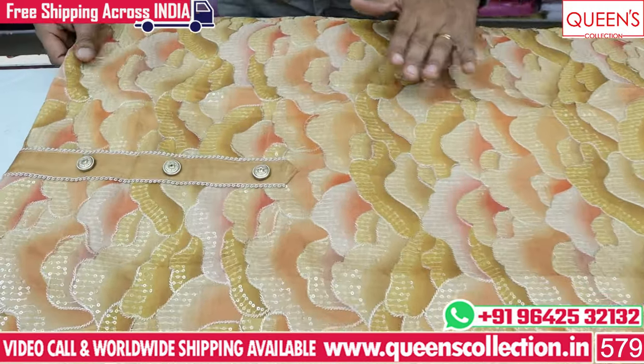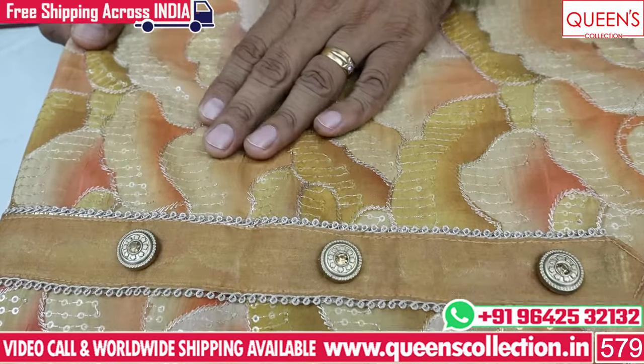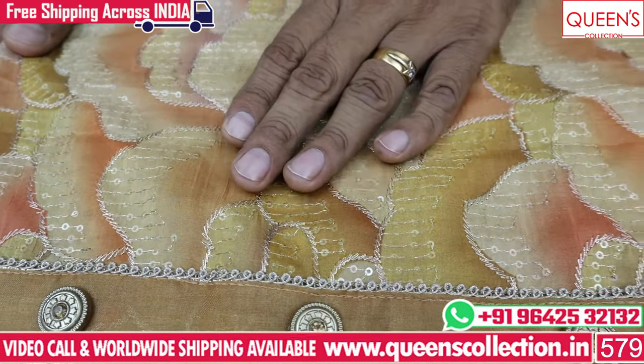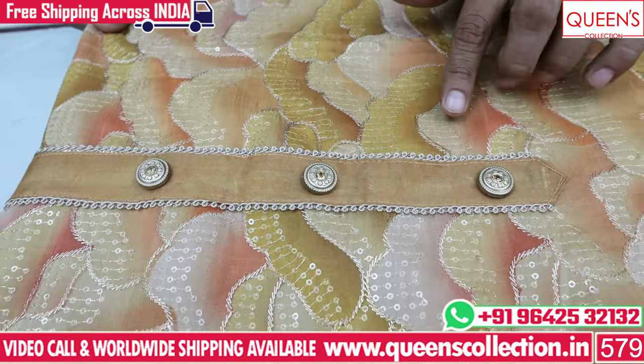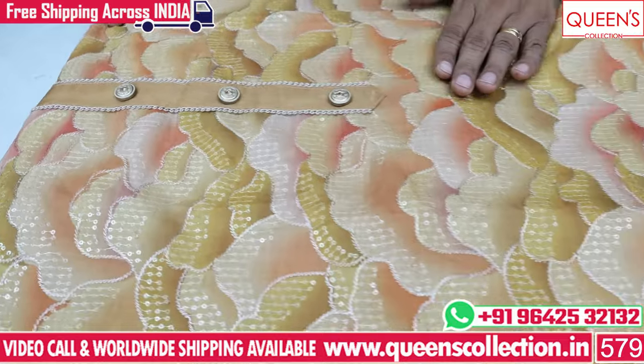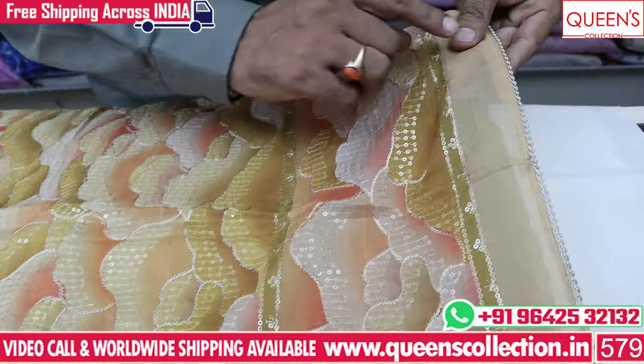Now you have to choose the collection of tissue and fabric. There are many different types of fabric. Then you have to choose the tissue fabric and spray paint pattern. You have to choose the machine work, value-addition type, and siemens work. You have to choose the full embroidery.